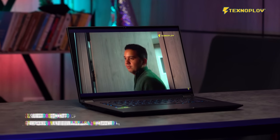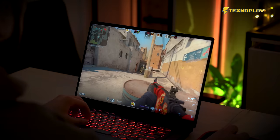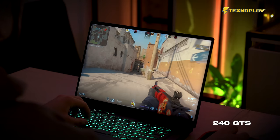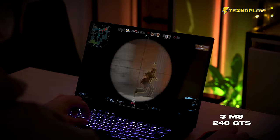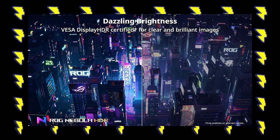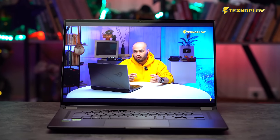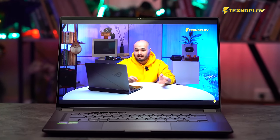This is a laptop with a QHD ROG Nebula HDR display. The screen has a 240Hz refresh rate and 3ms response time. HDR — High Dynamic Range technology — will enhance your gaming and video experience.